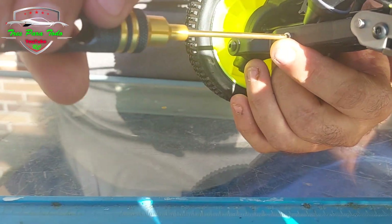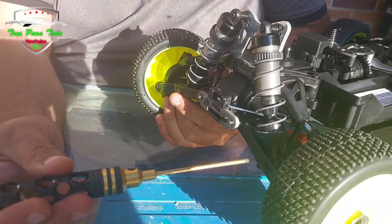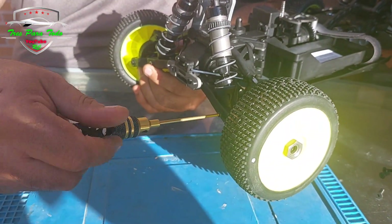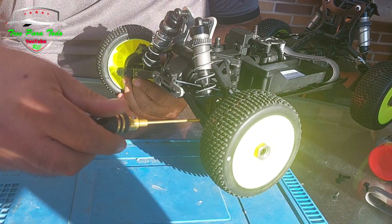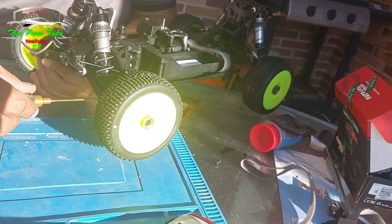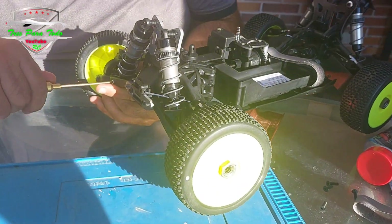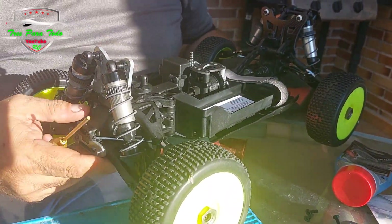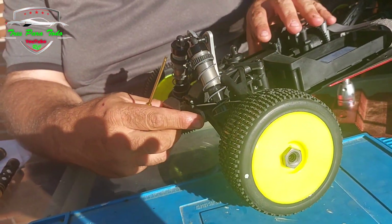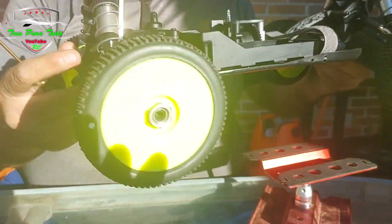Esto es una peculiaridad: diferencia los tornillos de diferente rosca con el color, plata y negro. Es muy típico en algunos jobao. Bueno, las ruedas ahora mismo parecen blancas pero son amarillas, tenemos un sol de frente bastante molesto. No vamos a montar el paragolpes, vamos a dejarlo sobrepuesto sin tornillos porque vamos a intentar luego hacer una protección en la placa.